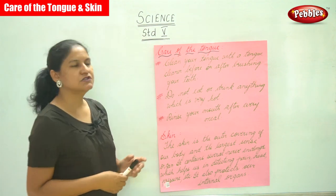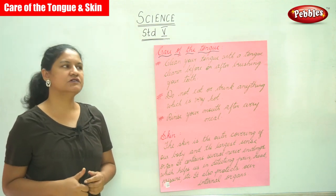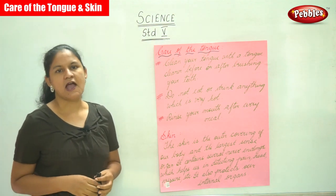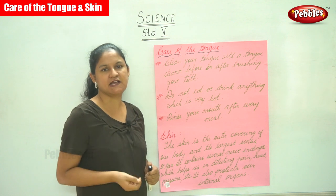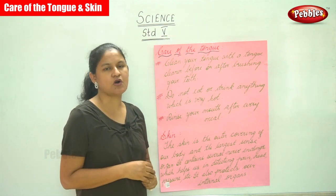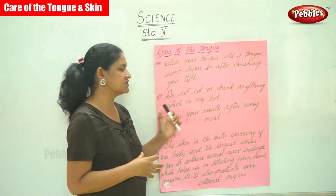The next tip is do not eat or drink anything which is very hot, as it may destroy the taste buds. It is always good not to eat or drink anything which is very hot.